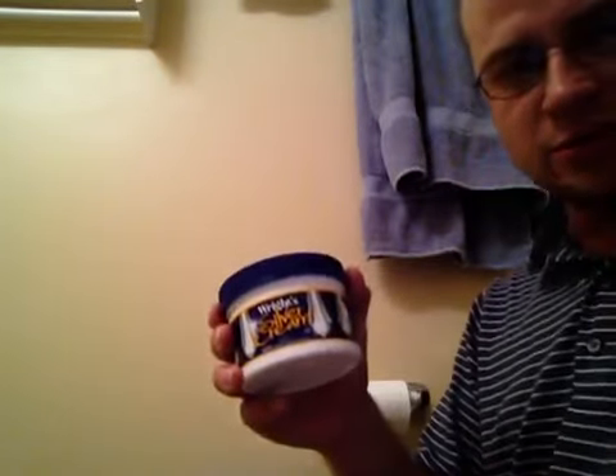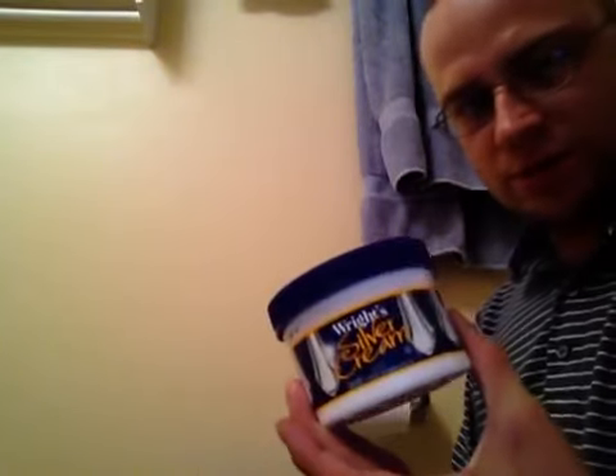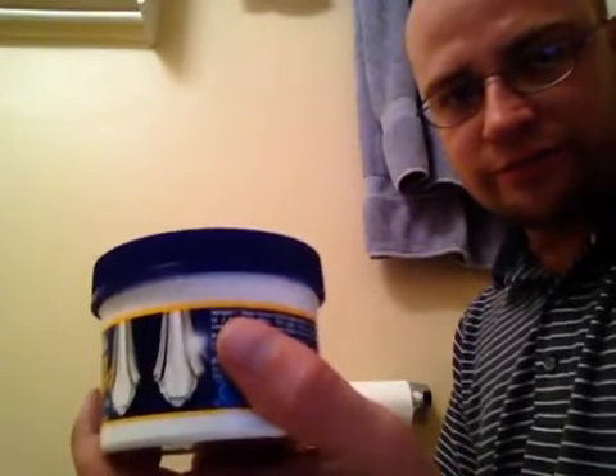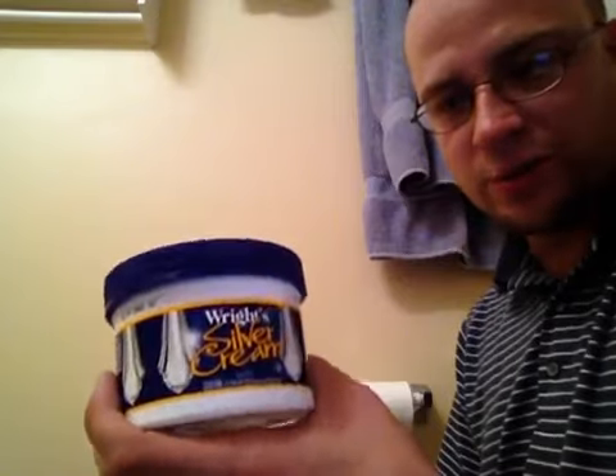Now it's time to polish the horn. What you need — this is what I use — it's called Bright Silver Cream. It comes on the top like this. It's usually on the top shelf of most stores like Kroger's, Harris Teeters, things like that. It's going to be in the laundry detergent or household cleaning section. It's just the stuff you use to clean your silverware.